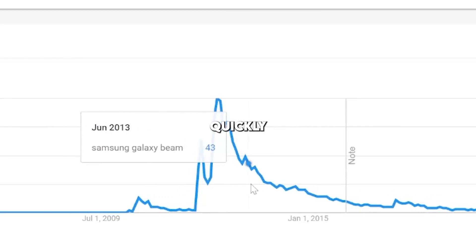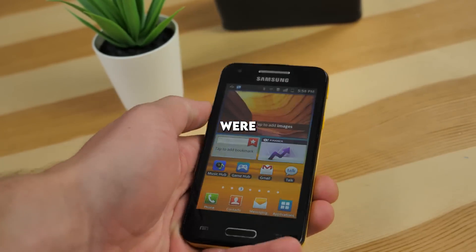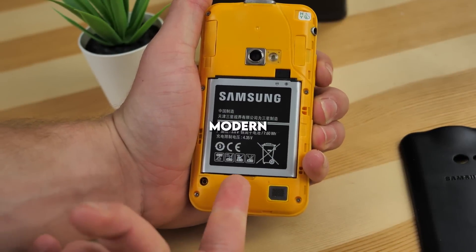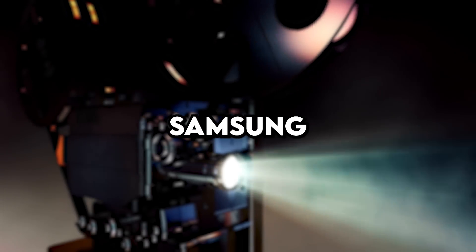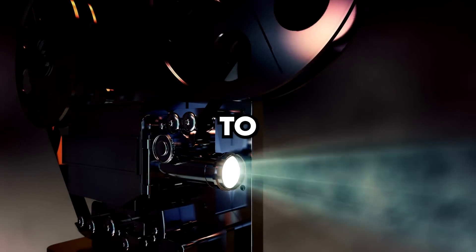That popularity quickly declined as people lost interest. Users complained that the projector nor the phone were that good. Most of those complaints though can be fixed today with modern day technology. Because Samsung has ditched the projector phone market, they left a bit of a void which a few other companies have decided to fill.